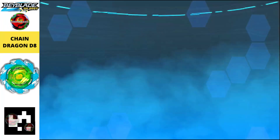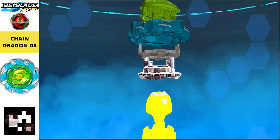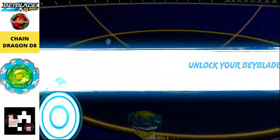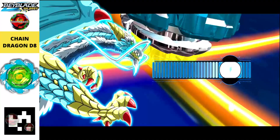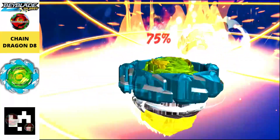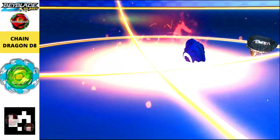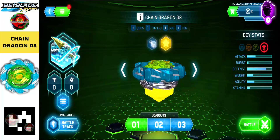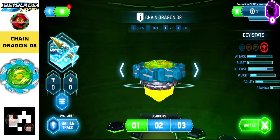Next is Chain Dragon D8, released in a recent jungle set. Just scan the QR code to get it. Also, please make sure to update your Beyblade Burst Quad Strike app, because that update is necessary to scan all the new QR codes.